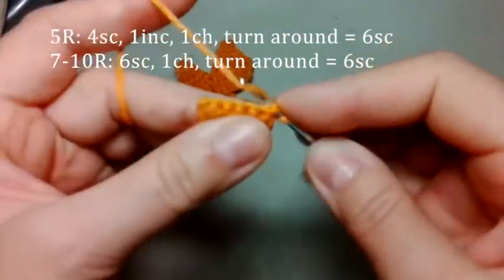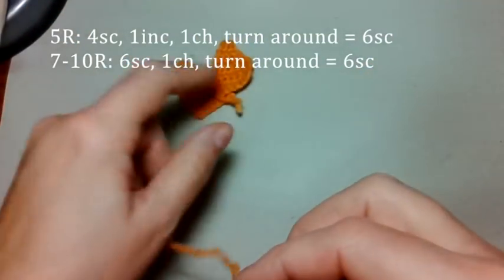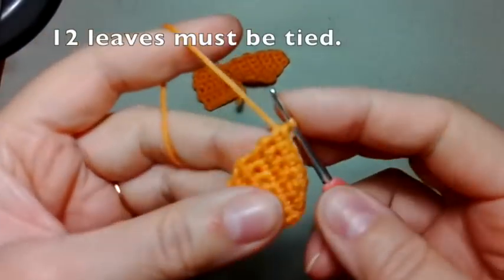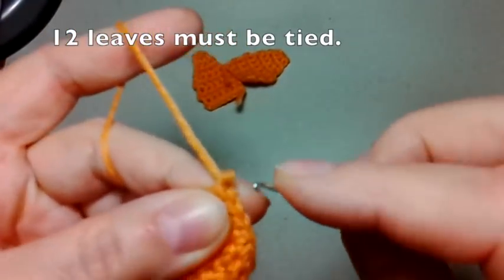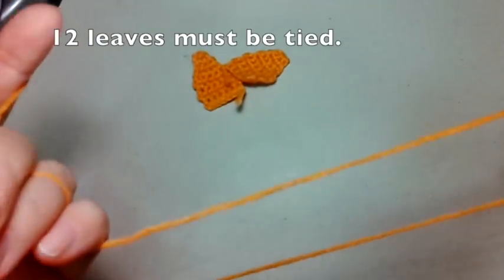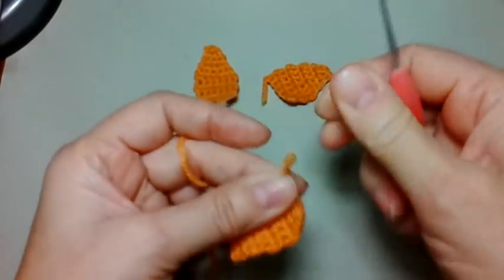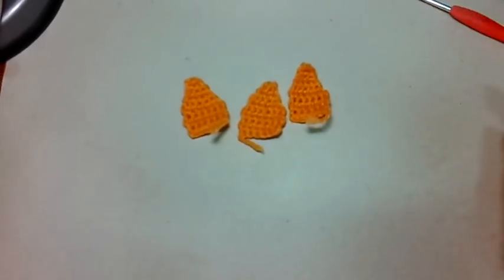До конца ряда довязали. Петля подъема, развернулись и продолжаем обратно. Нужно связать... Получим вот такие вот листики. И нужно связать таких листиков 12 штук. Провязали до конца четвёртый ряд. Закрепили ниточку. И отрезаем по длине нитку для последней. И вот такие коротенькие кончики оставляем для промежуточных лепесточков.